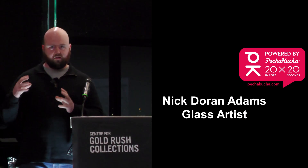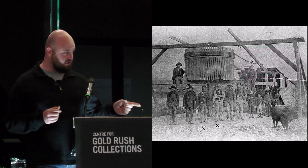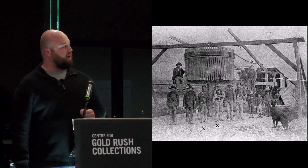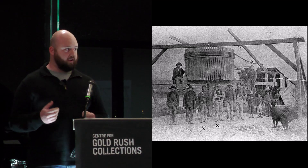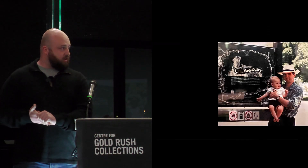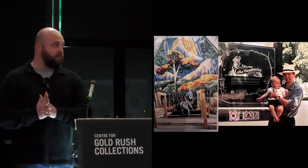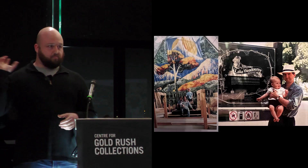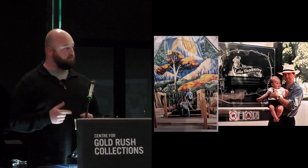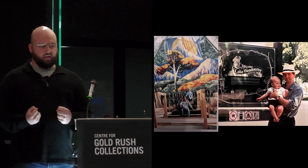To say that my family has been in Ballarat for a long time is an understatement — my family came over in the gold rush. This is a great photo of my great-great-great-grandfather in our family's mine, which is just south from here. To say that I was born to become someone in the arts is an understatement, because I had a fantastic role model in my father, who did a lot of the art you see around Ballarat. If anyone's had their photo taken at the photography studio at Sovereign Hill, my dad actually did the backdrop — so I was very involved in the arts.